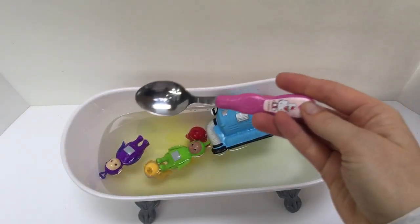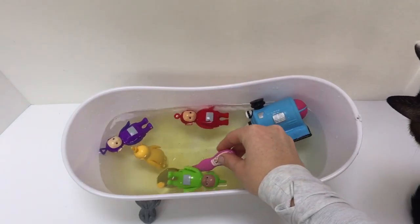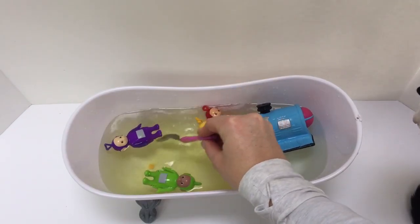The tablet is taking a long time to dissolve. Let's use our Hello Kitty spoon to stir it around — maybe that will help dissolve it faster.